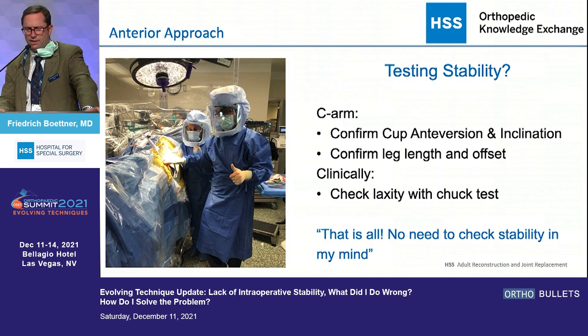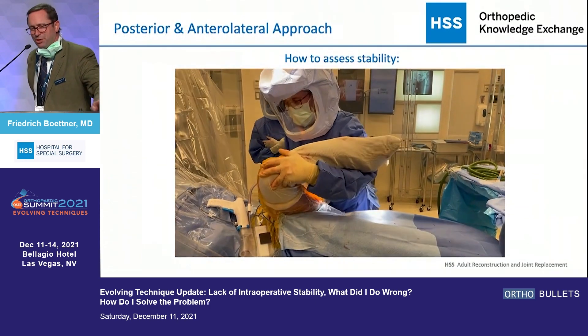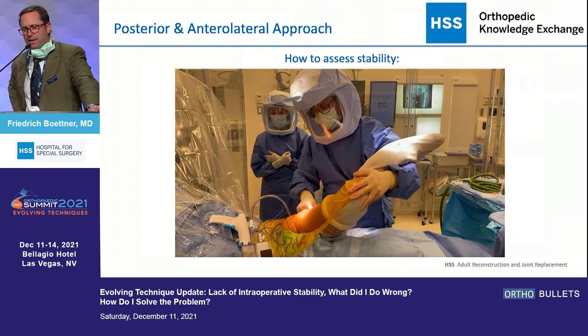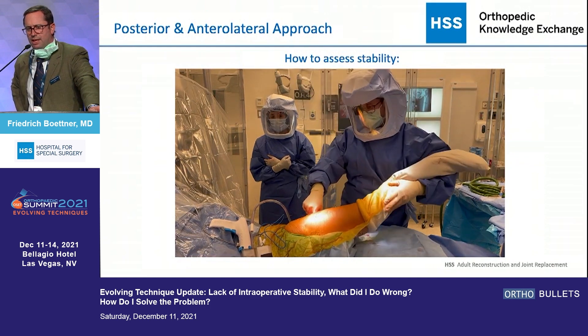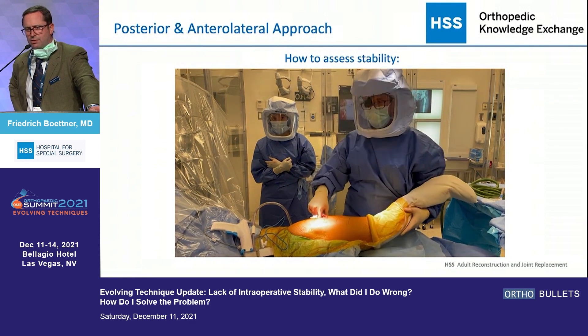Yes, I'm a foreigner — I just realized I misspelled 'Chuck.' On the posterior side, I think stability testing is a little bit more important. I'm really careful about how I evaluate. I flex the hip all the way up to the chest, bring it back, and internally rotate it at about 90 degrees of flexion, then externally rotate it and bring it out into full extension.